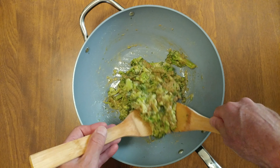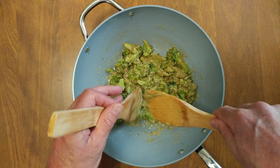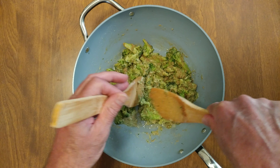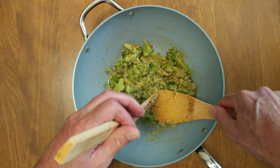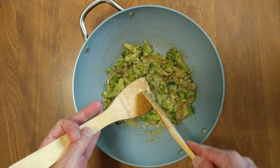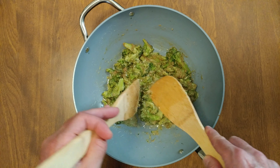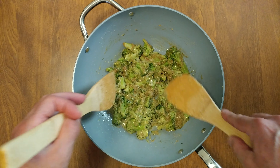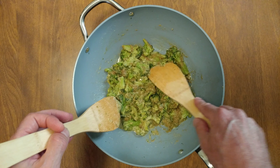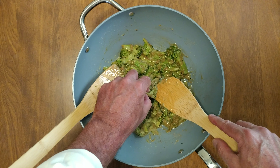Oh wow, that smells really good. Just came off the fire. The cheese is all sticky. Give one a taste — ow, it's hot!